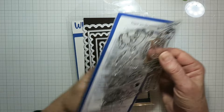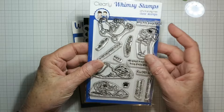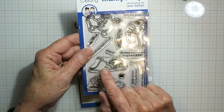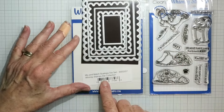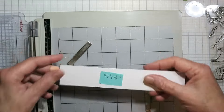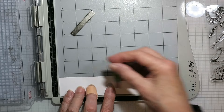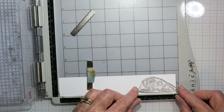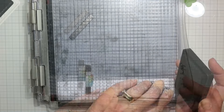I am using this Doggy Did It stamp set and I'm only actually going to use a couple of those images on it. I'm using the head of the dog and the tail of the dog, and I've also used the Mix and Match Scallop die set. I've got a piece of cardstock that's eight and a quarter inches by one and a half inches tall and I'm putting that in my stamp positioner, and on the right hand edge of that I'm going to stamp the head end of this stamp set.